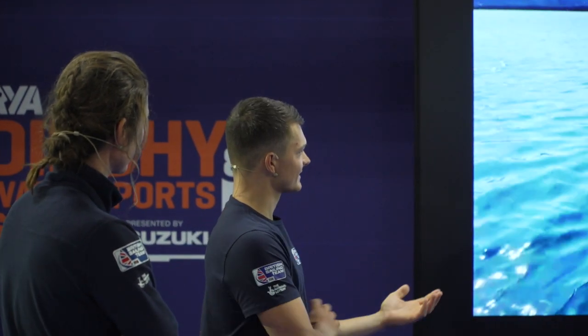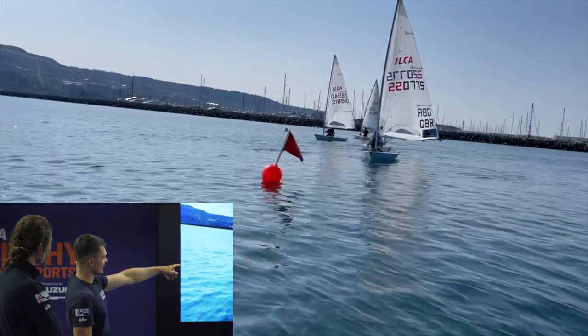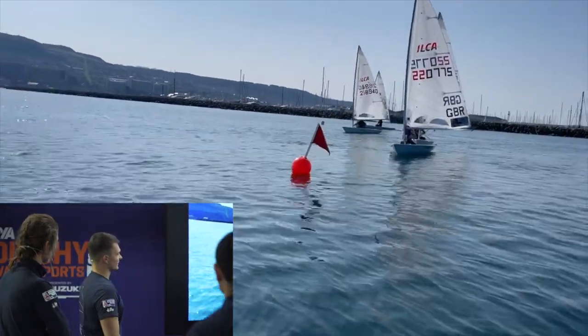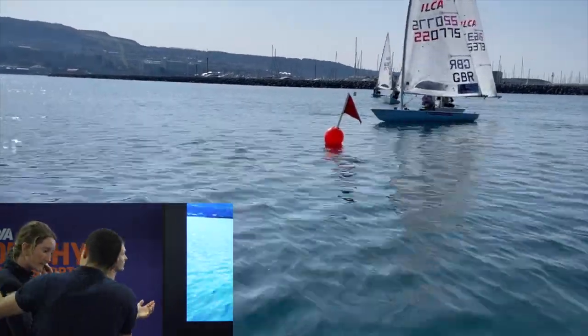One of the key things in light winds to make yourself faster is the manoeuvres. If you can do trigger pulls and roll tacks well, you can really improve your upwind boat speed. You can see here we're lining up on the start line and what we want to do with a trigger pull is get up to speed as quickly as we possibly can.